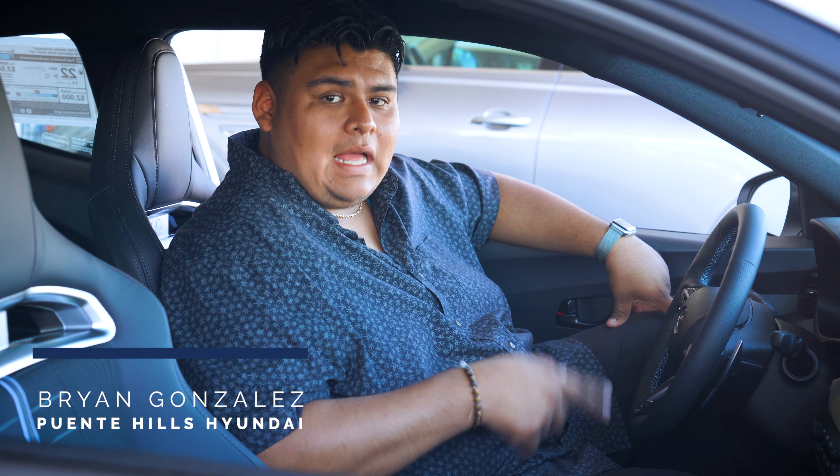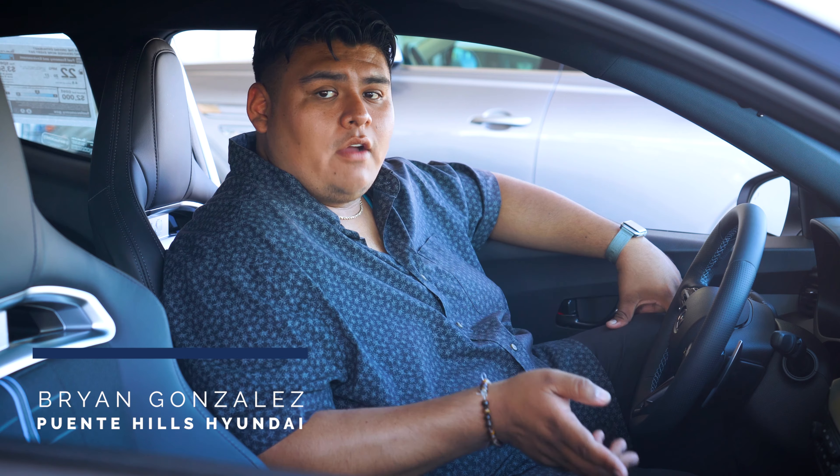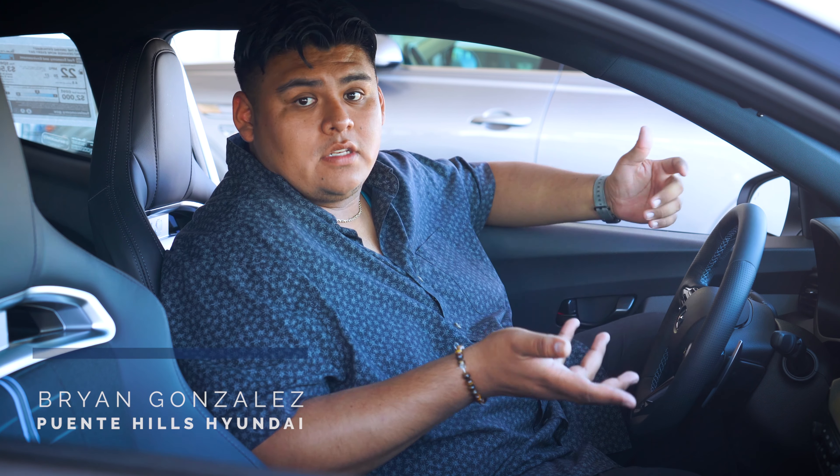Hey everyone, it's Brian from Pointing Hills Hyundai. In today's video, we're going to be taking a look at the Blindspot Monitor on this 2022 Hyundai Veloster N. We're going to be talking about how to turn it on, how to turn it off, and what the functionality of it is.